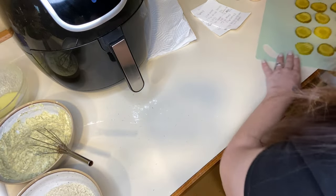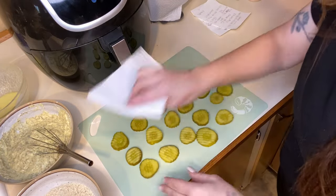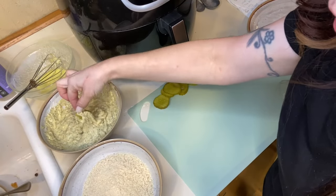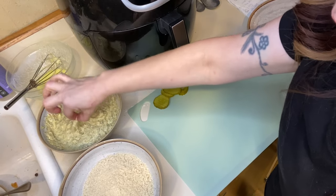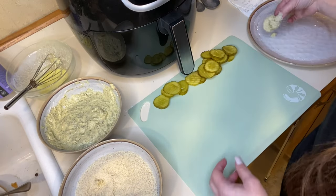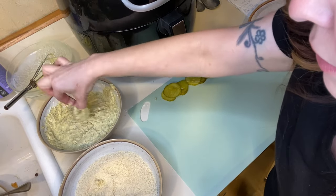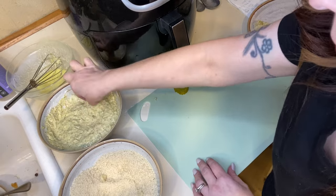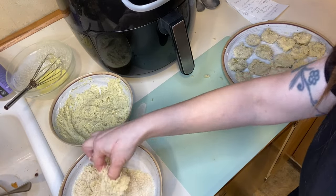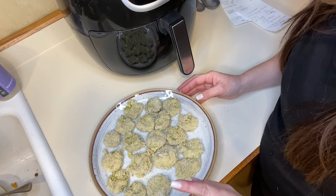Now what you're going to want to do — I have my pickles right here — I'm going to take a piece of paper towel and just dab them off a little bit. So what I'm going to do now is dip my pickles in the flour egg mixture and then put them in breadcrumbs, and put them right on a plate. I have all the pickles coated with the flour and egg mixture and then the breadcrumbs.